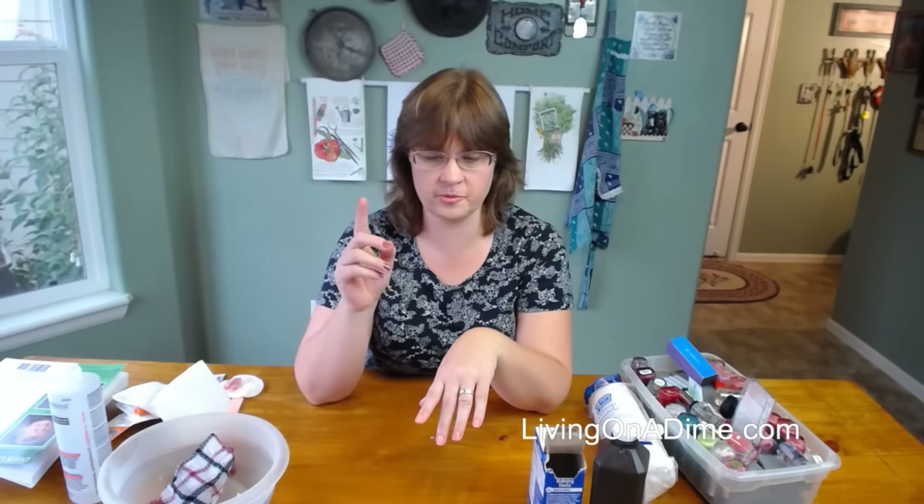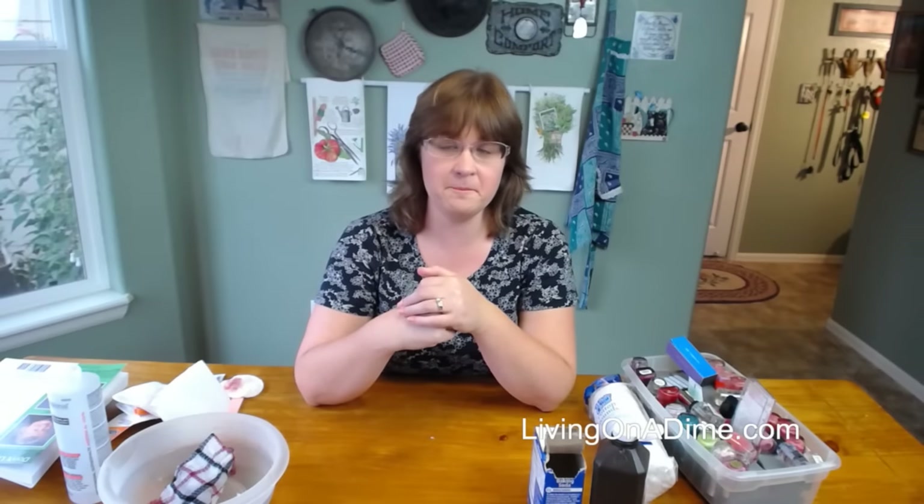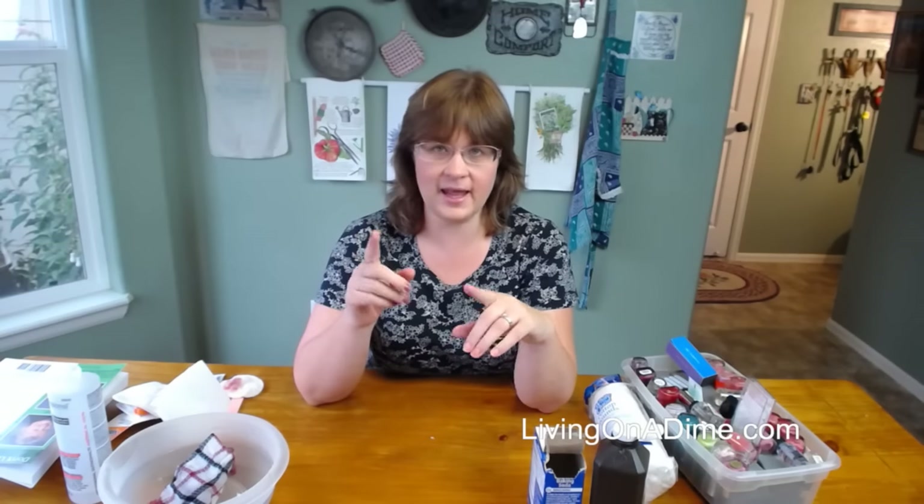This is Tara with livingonadime.com. Please visit us on our website, and like, share, and comment — give us a thumbs up if you like these videos. Have a great day!